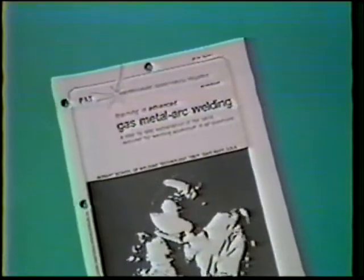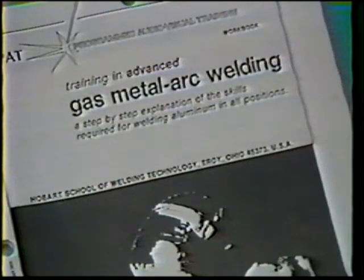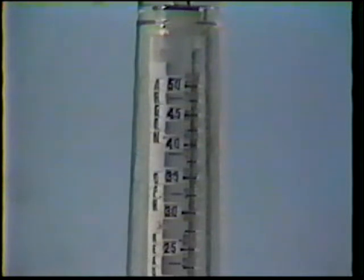The objective of this practice is to produce quality fillet welds on 0.125 inch aluminum in the overhead position. The materials, equipment, and power source settings are the same as previous practices and are listed in your workbook, although the gas flow rate is raised to 40 cubic feet per hour for overhead position welding.